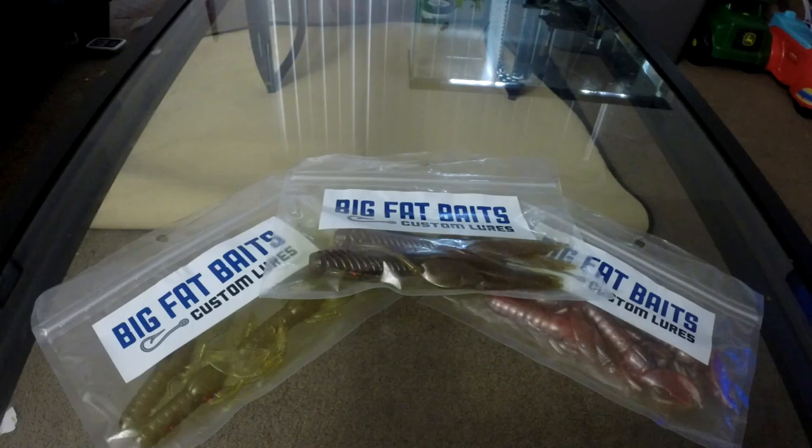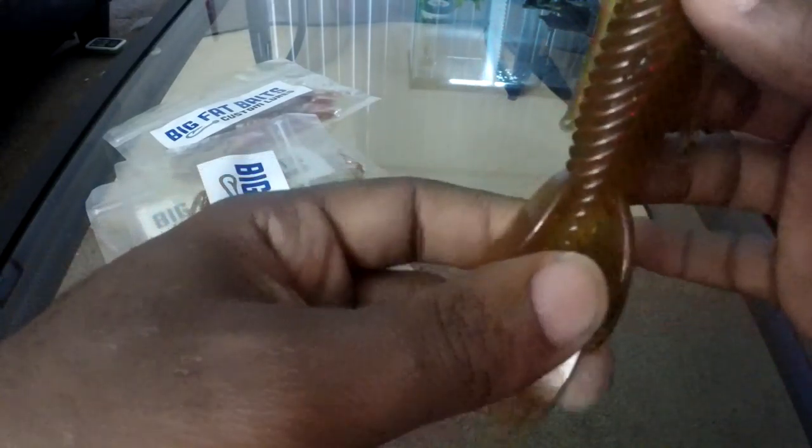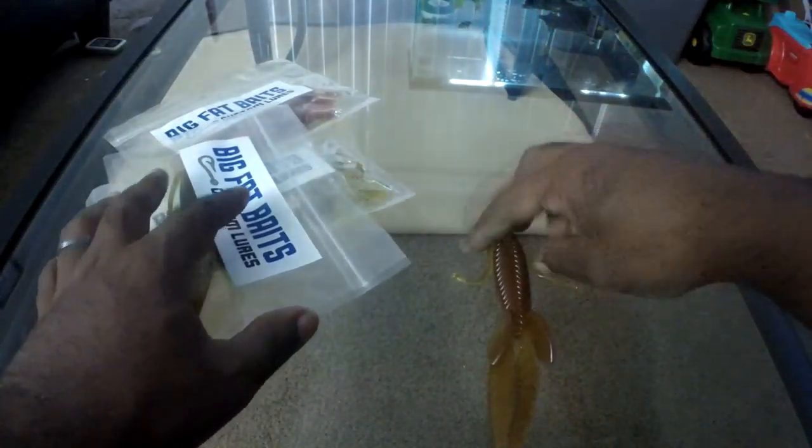They sent us three different packs — two craws and one beaver style. Let's go ahead and open up the beaver first. It's a pretty big beaver. I'd say the color is close to watermelon red, green pumpkin and red. The colors I'm showing you guys aren't on their site right now — they've changed up their color pattern and are just starting to get into two-tone colors, as you'll see in one of the craw patterns. But this is a nice size beaver; let's get an actual measurement on it.